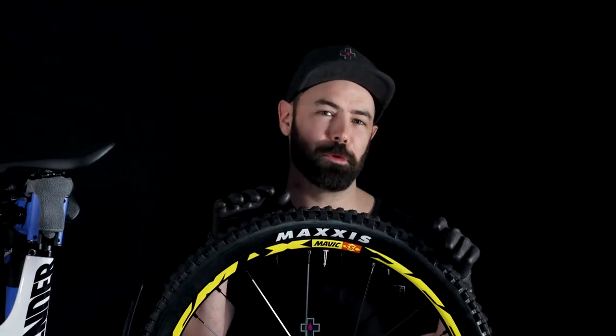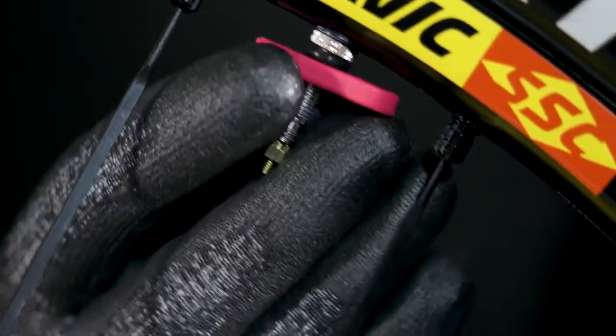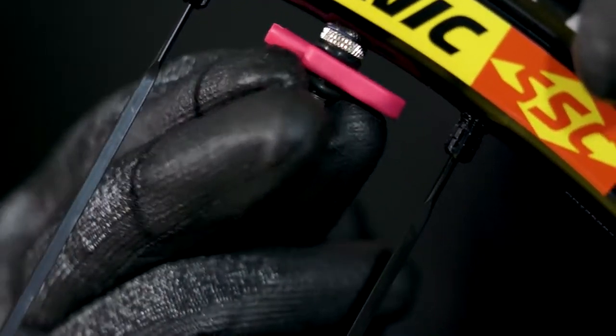To keep your valve core removal tool nice and handy you can use the o-rings provided as part of the kit. This allows you to stash it over the valve and comes in handy if you ever get caught out on the trails.